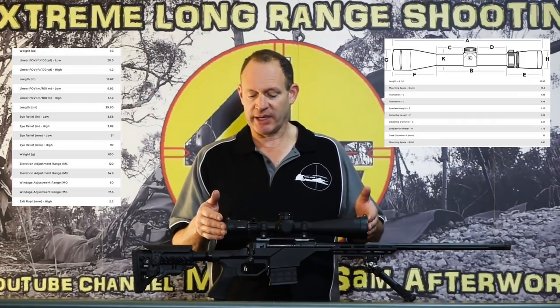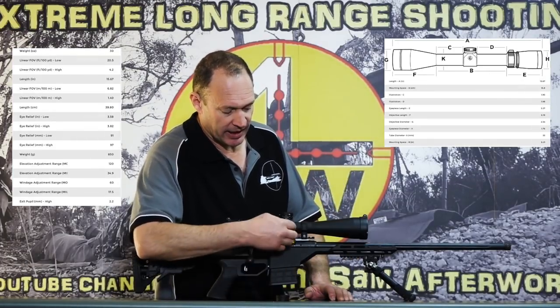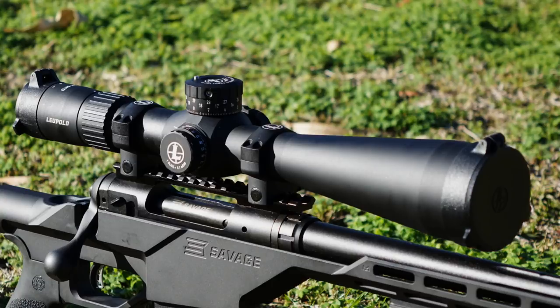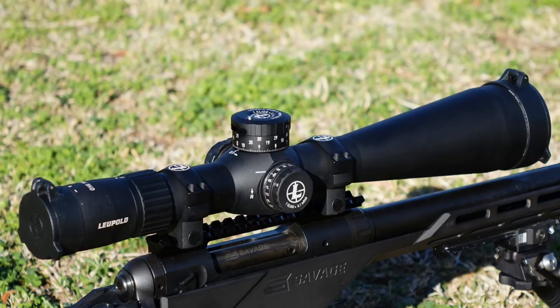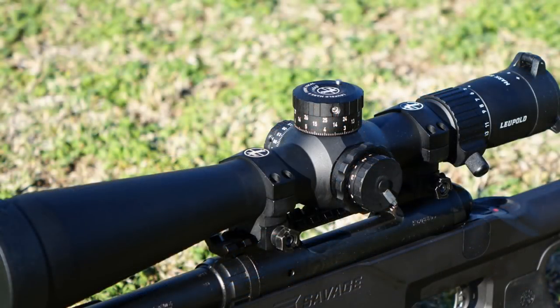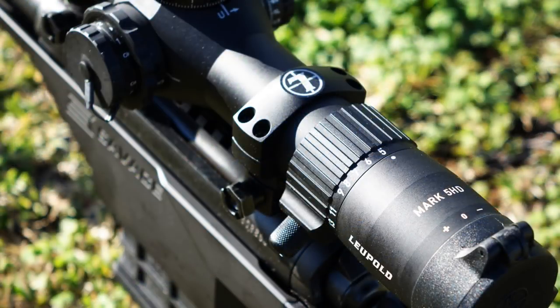It has all the bits and pieces of a full tactical rifle scope — it has proper turrets under the cover. It's quite smart the way it's set up. It's a little bit lighter than probably its counterparts, being a 5x25 with a 56mm objective. It's a little lighter than average.